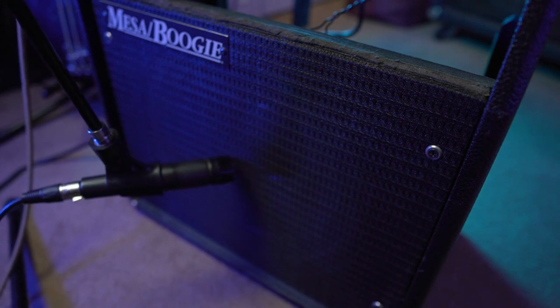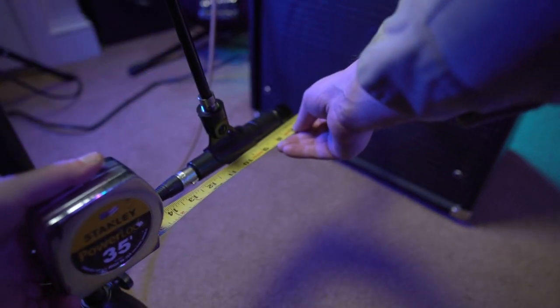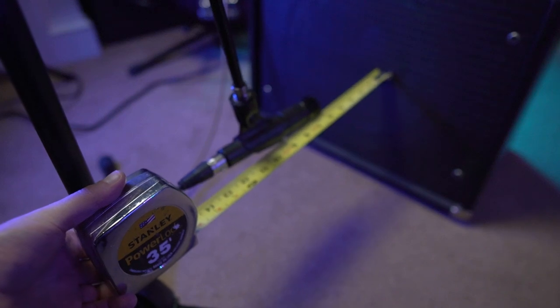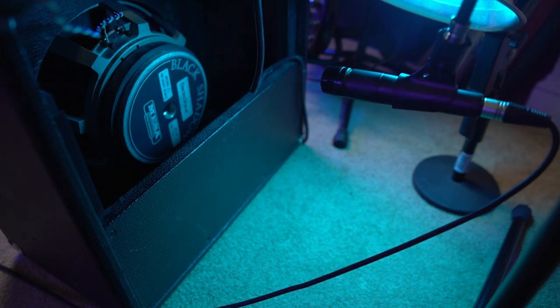One thing I did differently than before is I captured some distance IRs. These aren't things I really use for metal guitar, but they can be kind of cool if you want a room sound. It was also just a cool experiment, especially because this is such an open cab. I find the more open the cab, the more it can have cool interactions with the room. So I recorded all the normal IRs right up on top of the grill, then did a six-inch and a one-foot back distance capture. Nothing too long distance — a foot away is about as much as you'd usually need. I also did one from behind: a rear cab capture, which sounds cool. I don't really know how useful it would be in a mix, but it's there and you can hear how the back of this cab sounds.